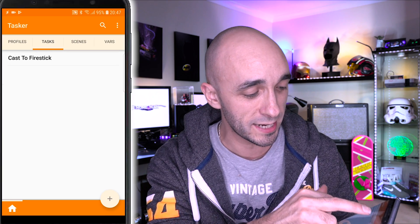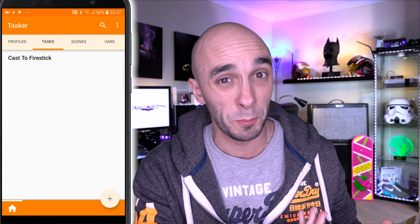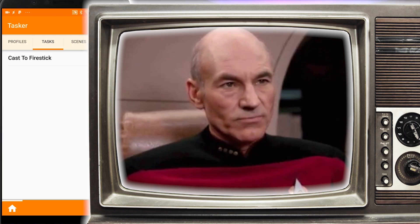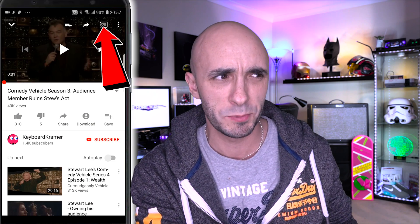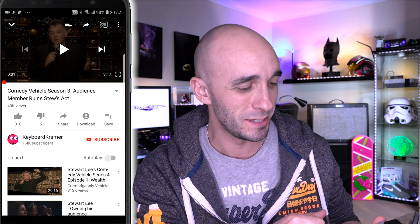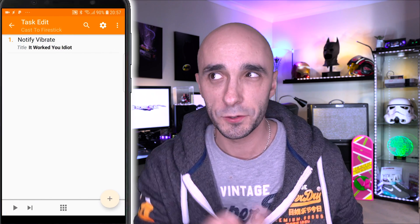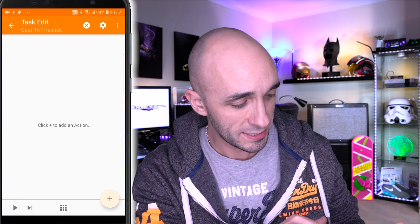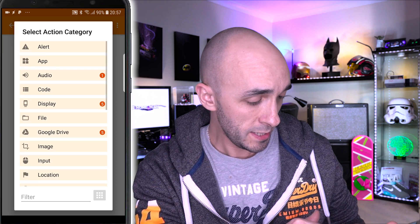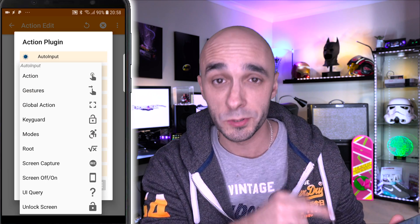So we're going to update that task to actually do the things we want. We're going to get Tasker to press the buttons on our phone for us, which is absolutely phenomenal — because this means we can do all sorts of completely mental stuff. I'm going to get the screen ready so I can start to build my tasks — I'll open up YouTube and pause it so I can see the cast button. I'm going to open up Tasker again, go into our tasks, and delete the vibrate action. Then I'll press the plus button, scroll down to Plugin, and choose Auto Input — it's the Auto Input plugin that is capable of pressing buttons on the screen for me.